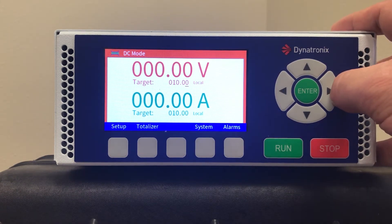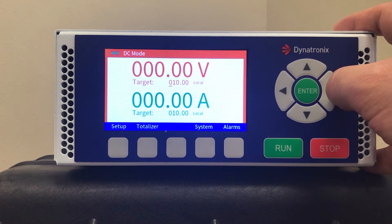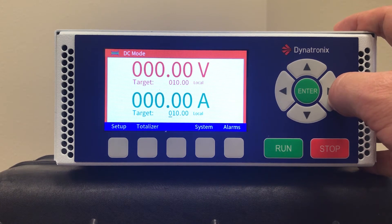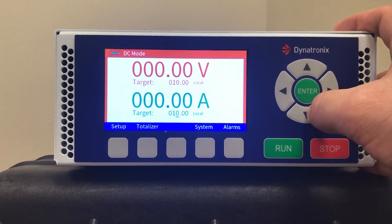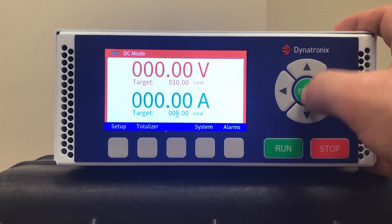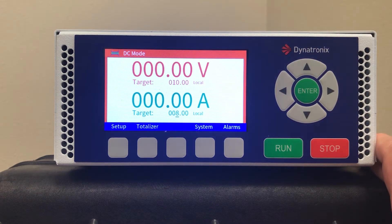You can move the cursor through the active field with the right and left arrow keys, and move it to the next field with the enter key. As you move the cursor, the field becomes active. Here I've set the power supply for 10 volts and 8 amps.